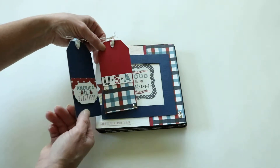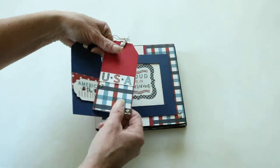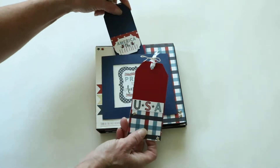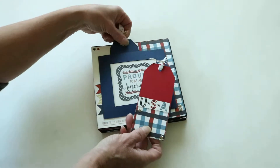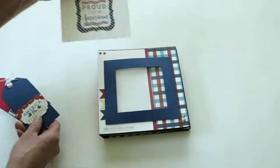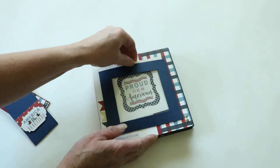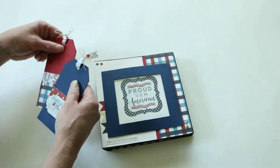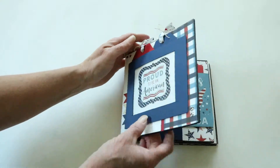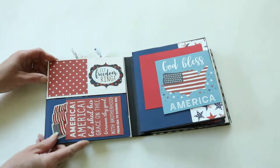We attach the stickers to chipboard to give them more of a 3D look. This will also pull out just like in our other album, so you can slide your own photo in there or leave this in. This is an accordion album too, so I'll try to get it all in the screen.